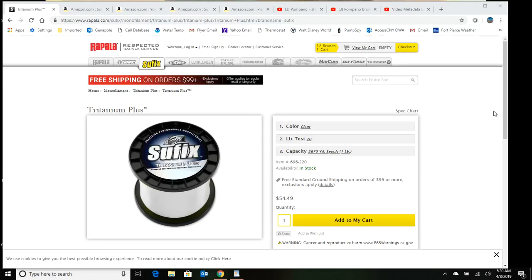This video is about line specifications for surf fishing. For the line you're putting on your reel, my dad told me about a line years ago and I found it to be very good. It's a copolymer called Suffix Tritanium Plus — it's a blend of mono and fluoro, so you're getting the best of both worlds. If you go to the Rapala site — Suffix is owned by Rapala — you can see you're going to pay $54.49 for a one pound spool.